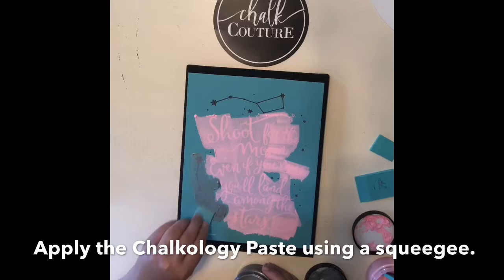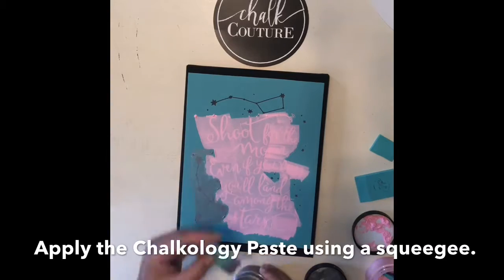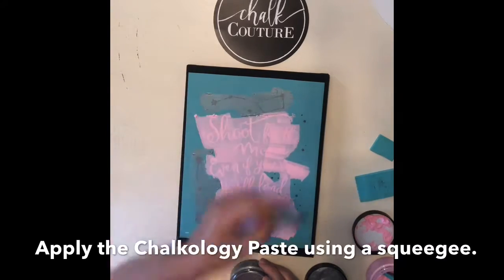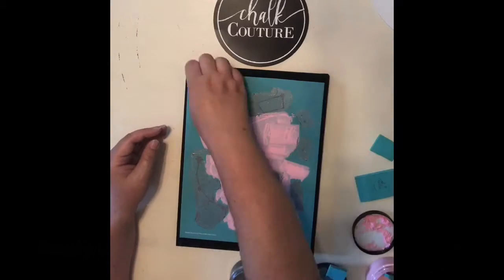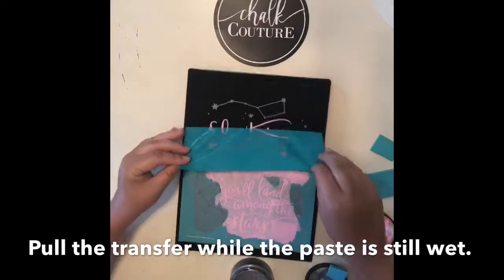Then, I apply the Chalkology paste using squeegees. Here, I'm using a mini squeegee so that I can get to all the details. I'm using a shade of pink, like our current peony, and shimmer silver.